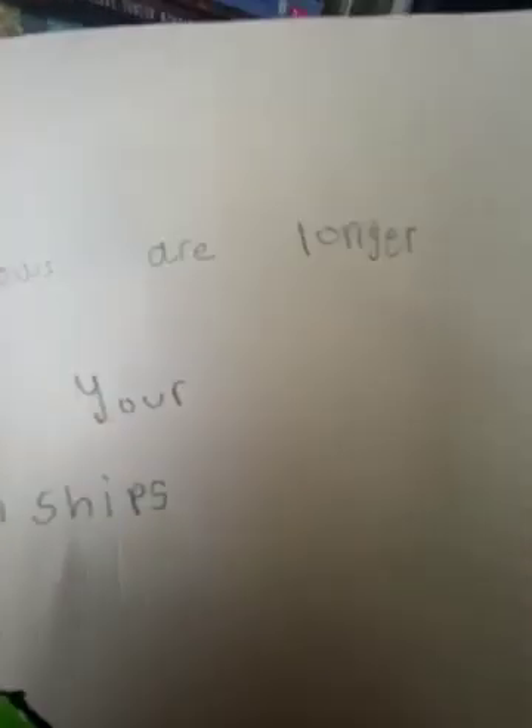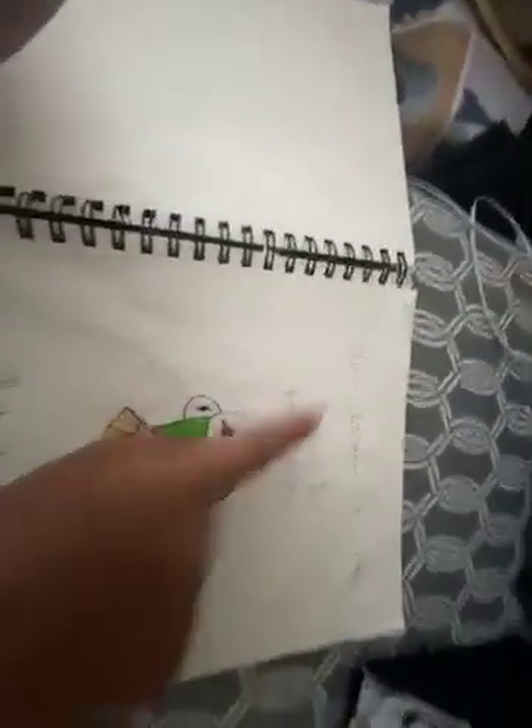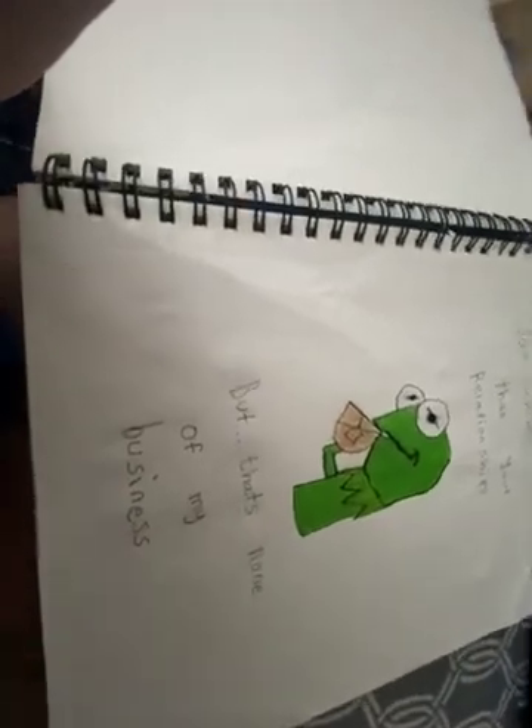This one is my favorite out of all the others. This is the second to last one. It says — I'm not going to read it yet. Y'all can read it on your own if you want. This is the drawing. 'Your eyebrows are longer than your relationships.' But that's not my business — it's not my business.